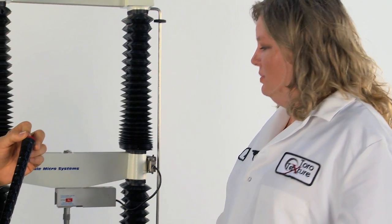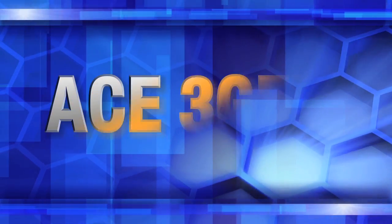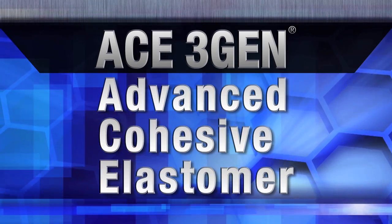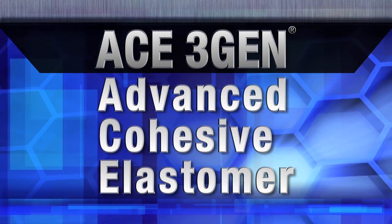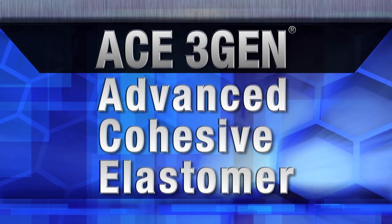Toro Texture specializes in physical property testing. This machine is a Stable Microsystems TA HD Plus texture analyzer and we'll be using it to test adhesion. Before we start our test, a little background on this new technology. ACE is an acronym for Advanced Cohesive Elastomer and was developed by Lampkin Chemists as a material enhancement to our existing 3Gen material.